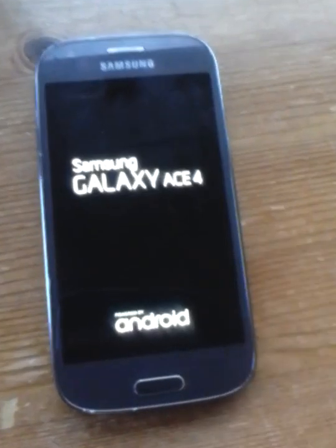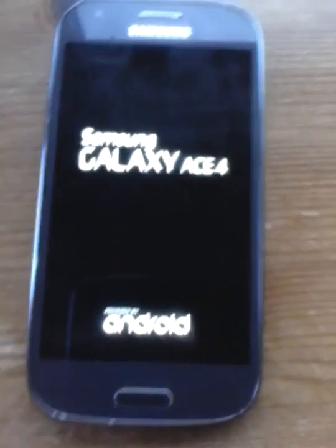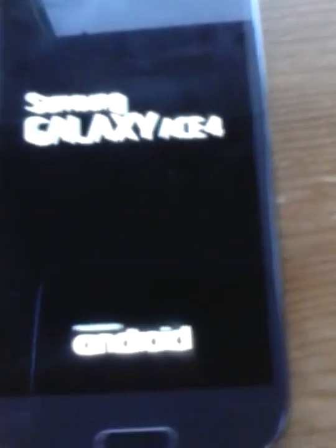Then you just want to get your case again and push it back down, and that's it guys — there you go. Your phone has now got a micro SD card in. Catch you guys later, peace out, see you later — goodbye!